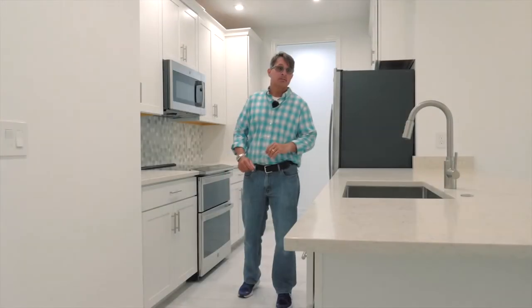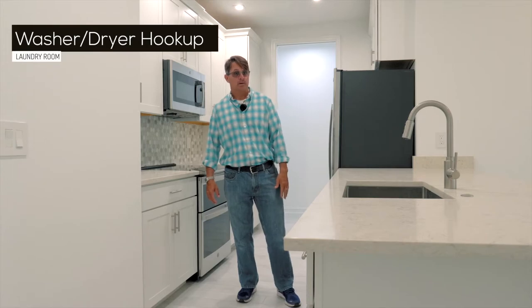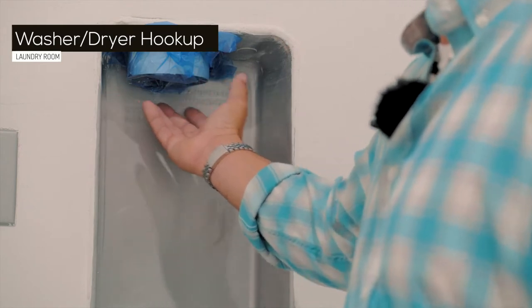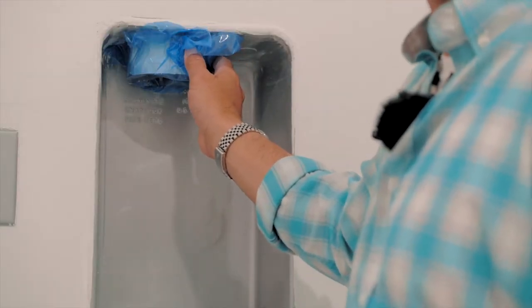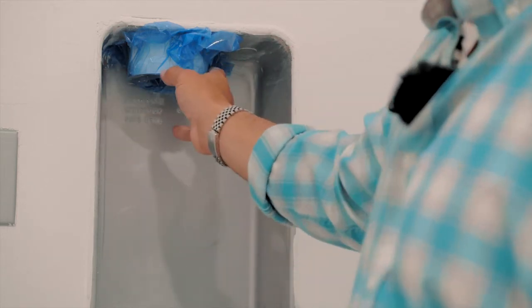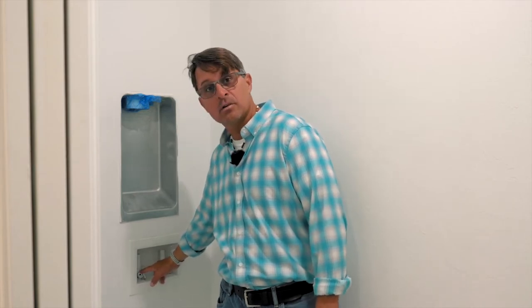Now we're going to talk about the laundry room. The home does not come with a washer and dryer, so I would like to show you some items in your laundry room for hookup of a washer and dryer. You have your dryer vent here. It does have a piece of blue plastic over it, which is put there for a blower door test. We leave it there because we don't see any need to be losing AC through this hole. When you do get a dryer installed, whether it's you or a paid professional, they will need to remove this and install the dryer vent here so that it vents properly. In addition, the washing machine hookup does have a knockout that you or a paid professional will need to knock out and then hook up the hoses to the corresponding hot and cold so that your washing machine will work properly.